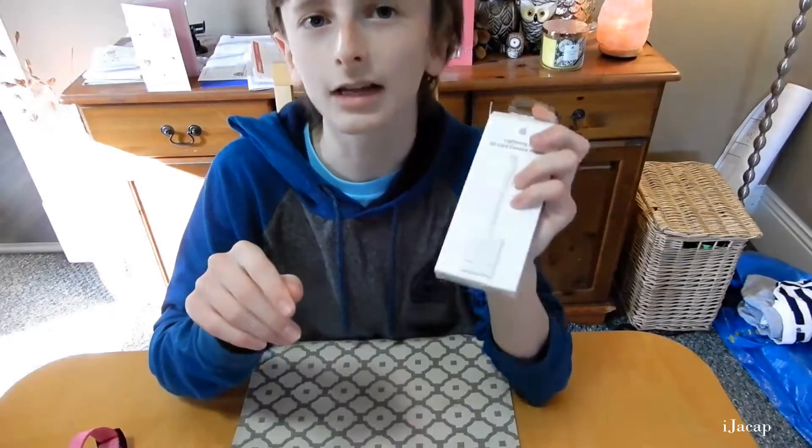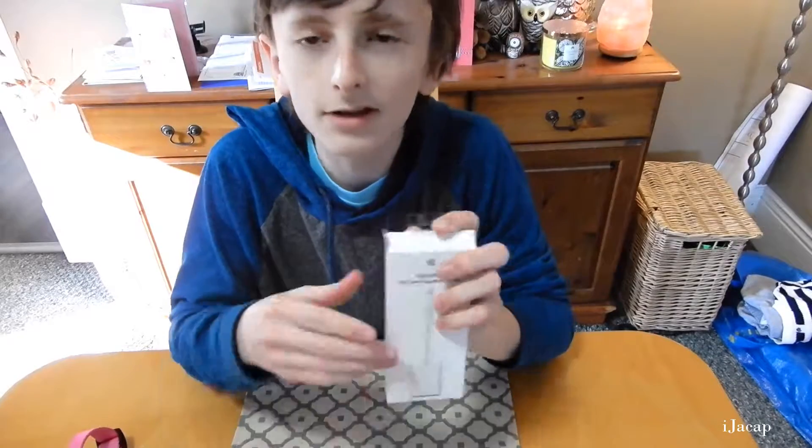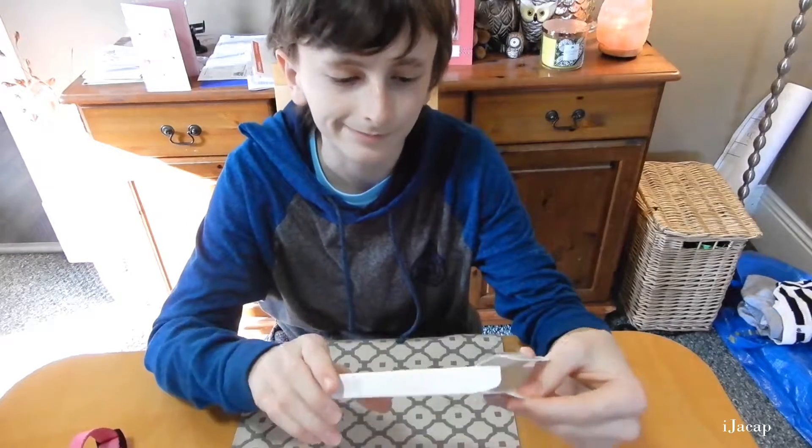Anyways, you didn't come here to rant — you came to see an unboxing of an SD card to camera reader, not to see me rant and complain about how this didn't work.